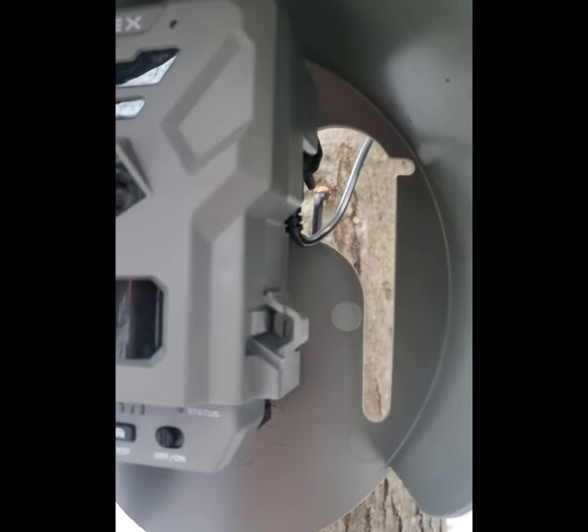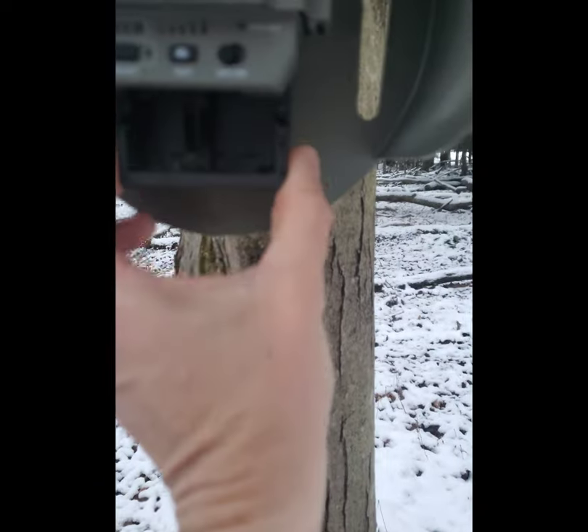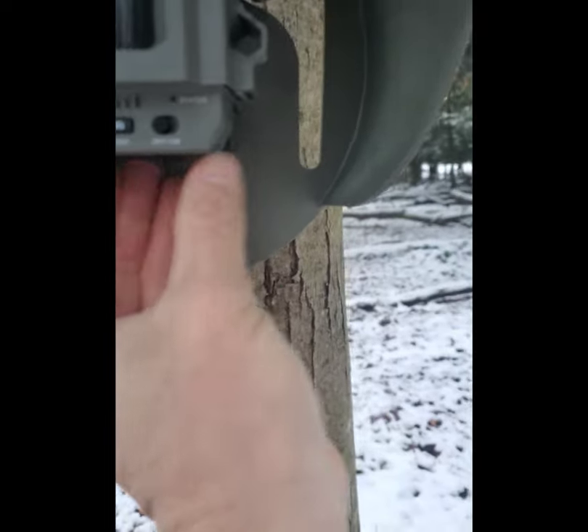One of the key things you have to make sure you do if you're going to run this particular panel from Spypoint: make sure you hook it into the back and plug it into the 12-volt cable output. Before you power on this camera, you need to pull your tray out and make sure there are no batteries in the tray. You do not need to run batteries in this at all — if you do run batteries, it could damage your camera.